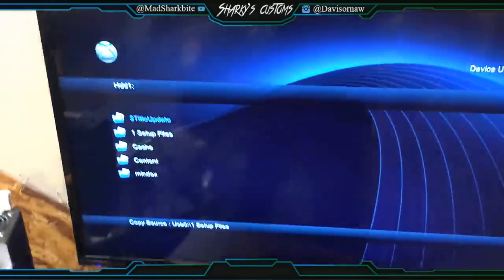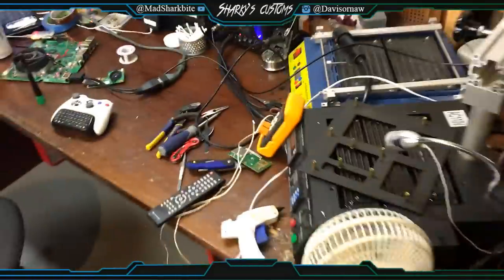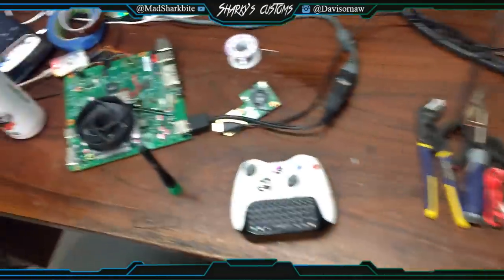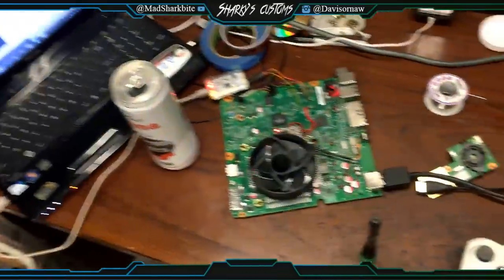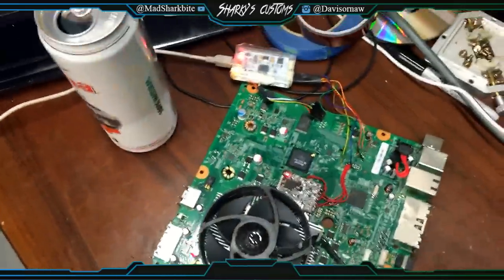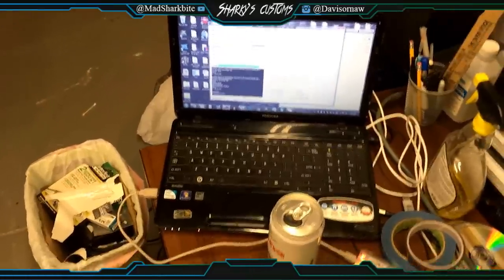Right now I've got a console and I'm preloading some hard drives. I'm also on the phone with my girlfriend right now. Here's one of the consoles that I'm doing, and this is my laptop where I RGH them all.